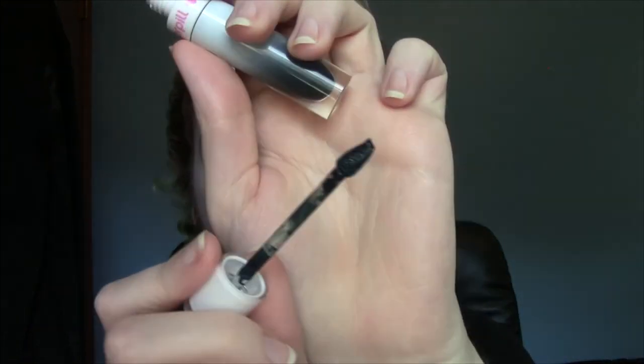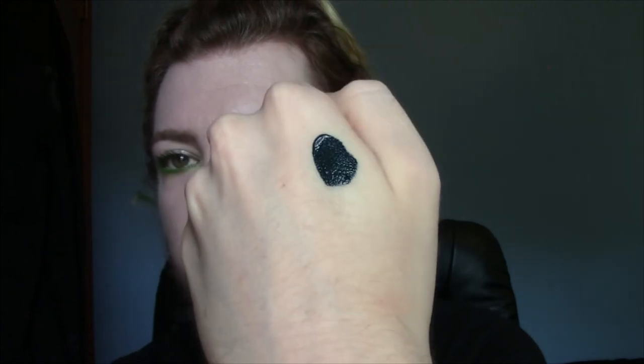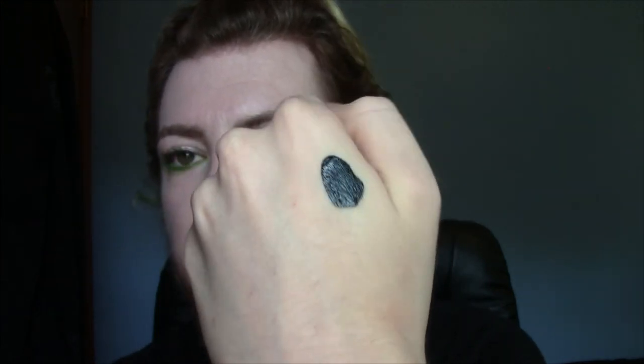Now let's get into the liquid lipsticks. First one is Sub Zero, which they recently restocked as well — a stunning shade. It's a black and teal that also has a teal reflex in it. You can't really see the reflex when it's wet, but once it dries, you can see the teal reflex in it because it is stunning. I'll come back and tap it out so you guys can see it in a bit.